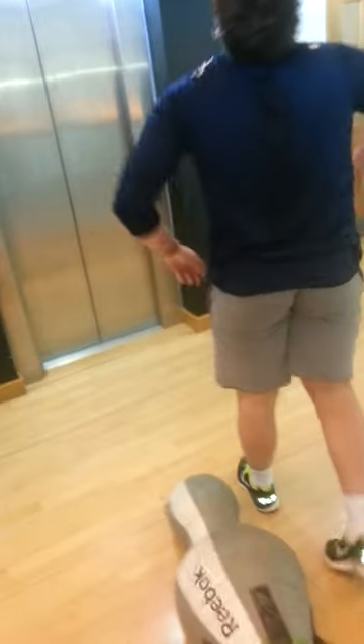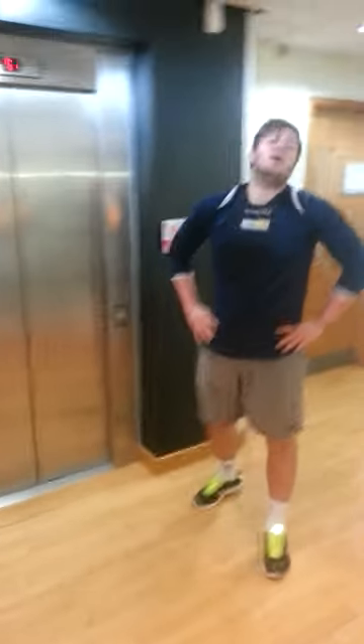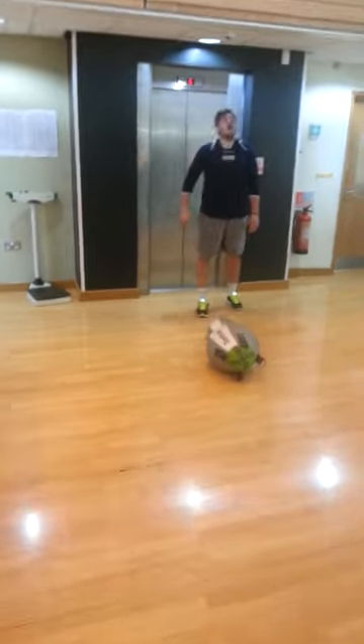Alright, last round, last round, come on. You alright? Yup. Come on, come on. Right, one more length, come on. Come on Pete, you're doing great — one more length.